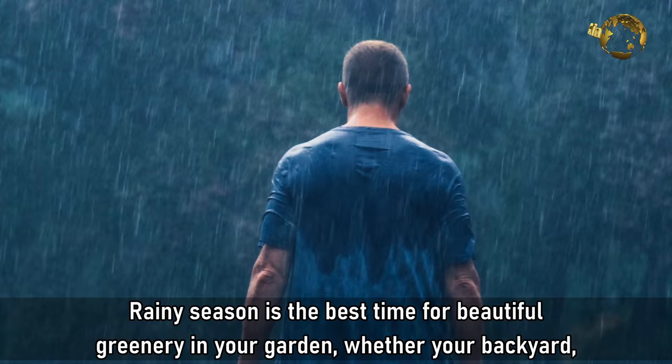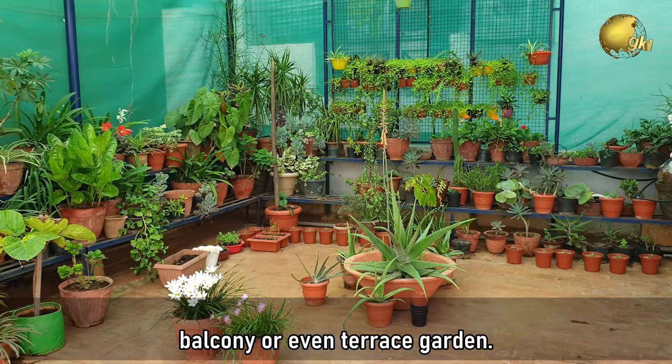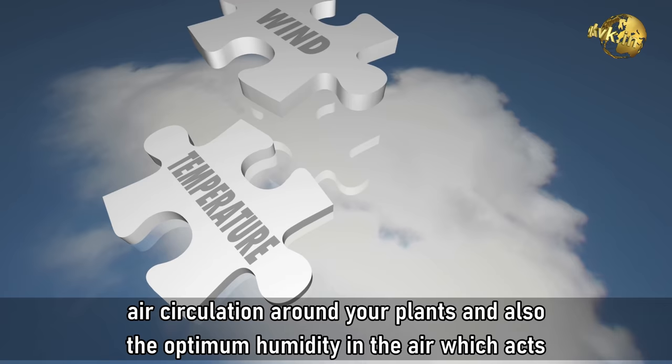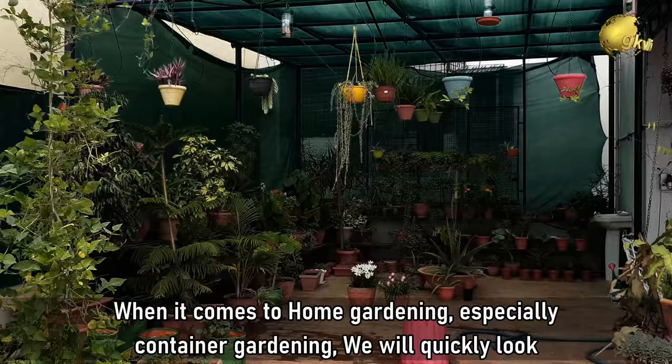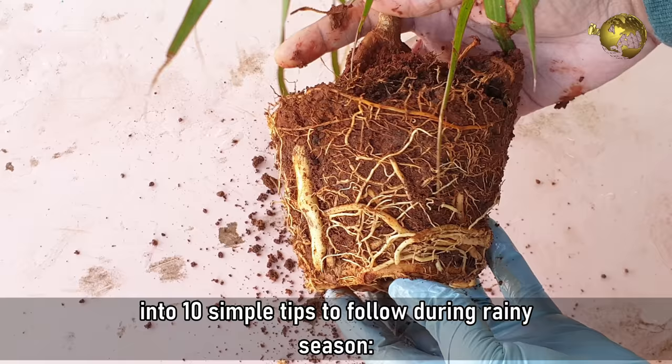Rainy season is the best time for beautiful greenery in your garden, whether your backyard, balcony or even terrace garden. The plants are benefited not only by the rains but also the fresh and cool breeze with healthy air circulation around your plants and the optimum humidity in the air, which acts as a boon for your plants. When it comes to home gardening, especially container gardening, we will quickly look into 10 simple tips to follow during rainy season.